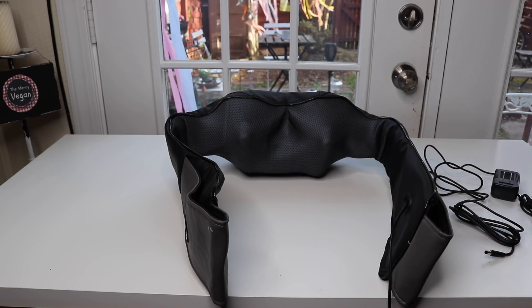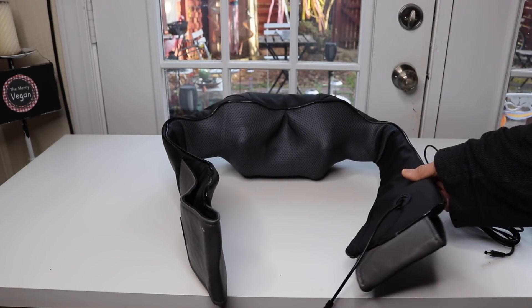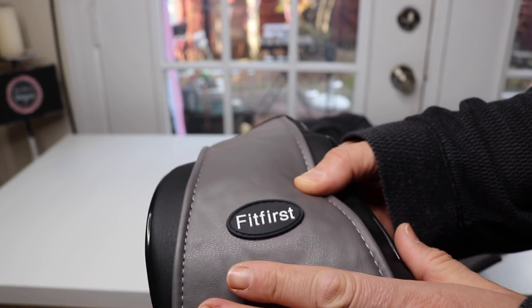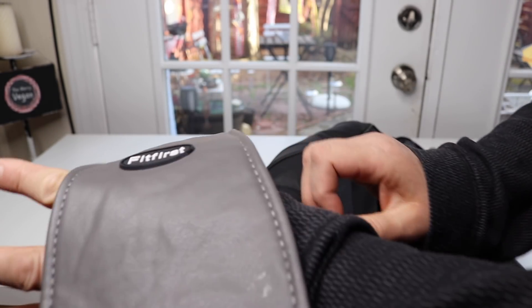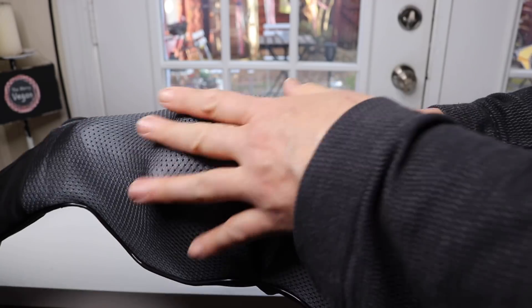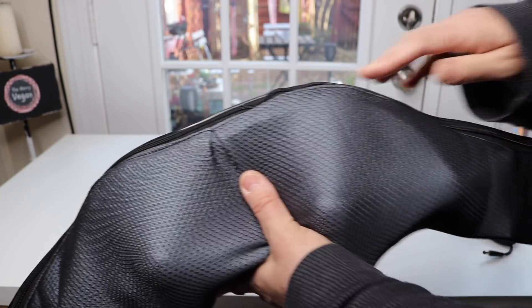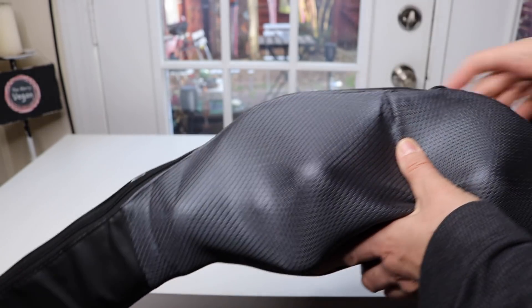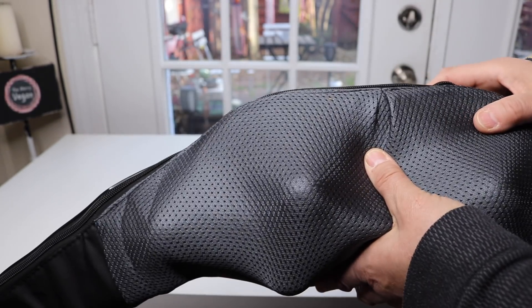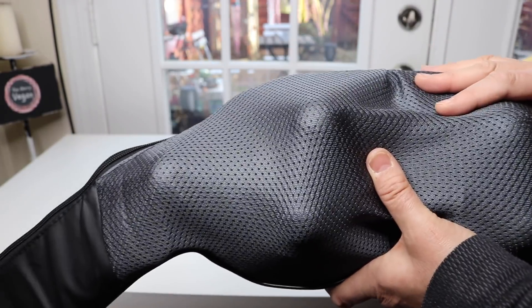I have it out of the box and at first I was expecting it to be like a hard piece of plastic, but it actually is really soft. Here we have the name of the company that makes it, and I guess these are where you put your arms through. Up here, this is all pretty nice and soft fabric. Those are the little massaging things down here that move and they also heat up. This actually has a zipper that runs all the way across, so I think you can remove this cover for cleaning.